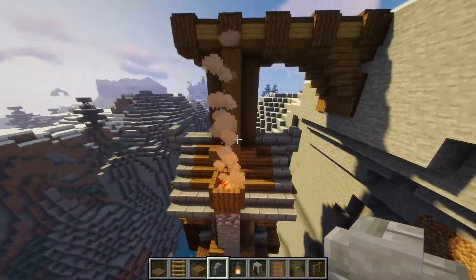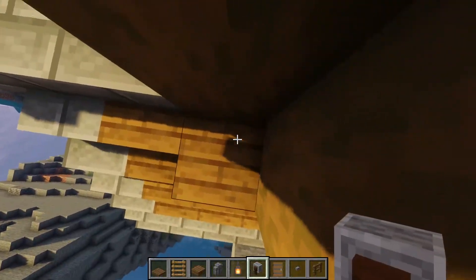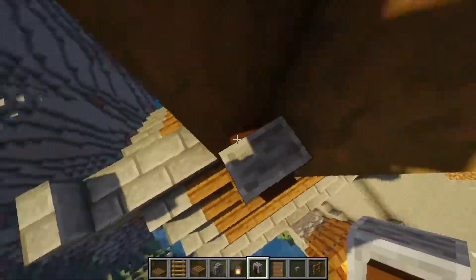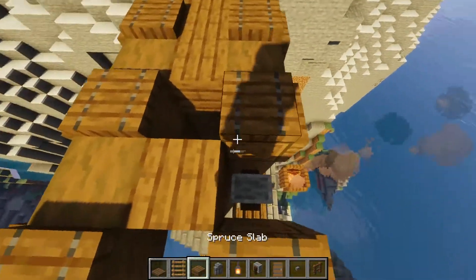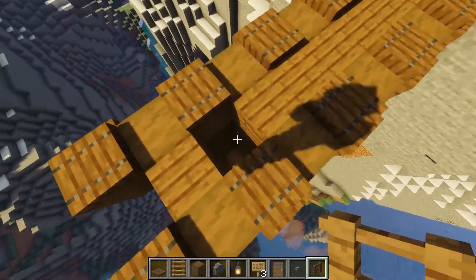We'll place the door later from the inside. For now go to the top and add your chains — place it, turn, place again, jump, and turn. You'll have to break the logs to attach them, and as you can tell it broke the signs as well, so you'll need to replace the signs later on.